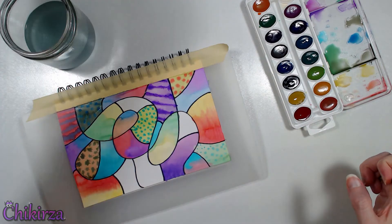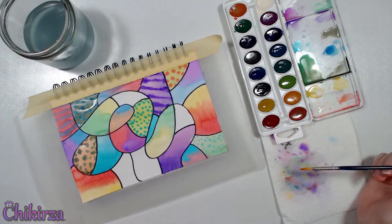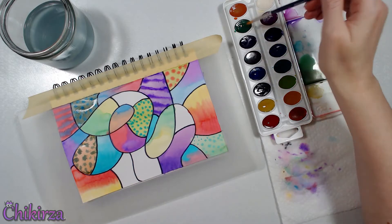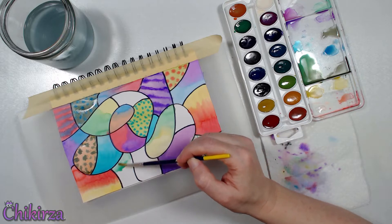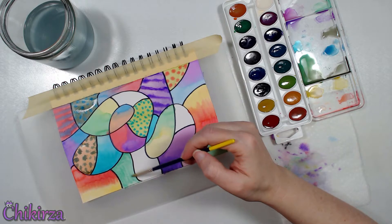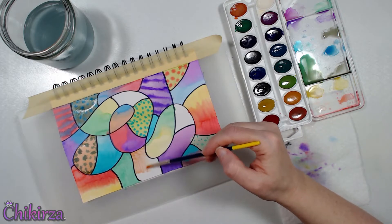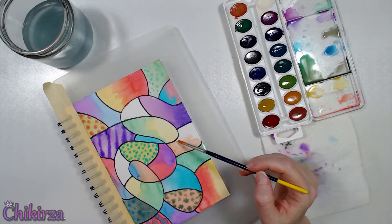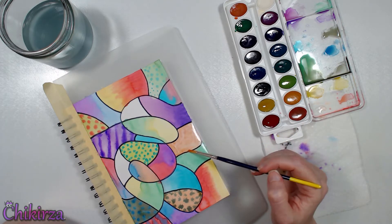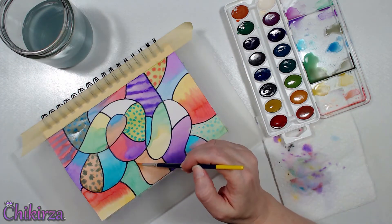I noticed during this process that there are certain colors that I just never really seemed to use — they are practically untouched paint wells. So let's try those too! It made me think, why don't I use these colors? Like the peachy colors, or the black, and the dark brown. I love using black, so why am I not using the black watercolors more? This is the perfect opportunity for me to play with them again, on a page where I'm not restricted to using just a certain color palette. I can use every single color I have, all on the same page if I want to.